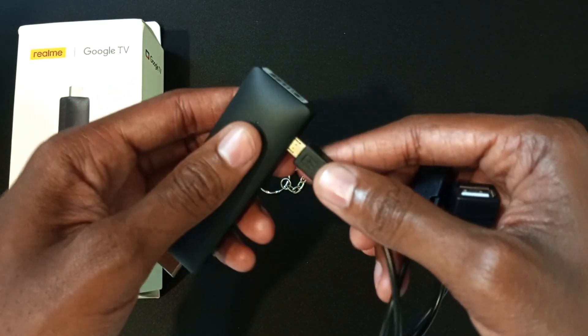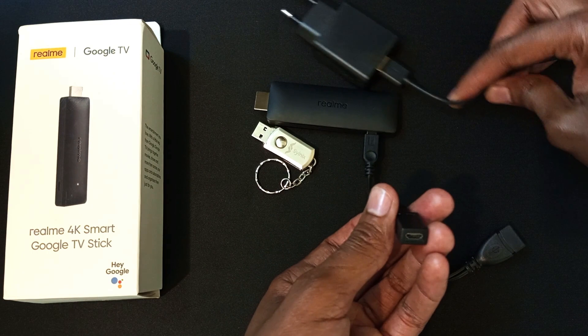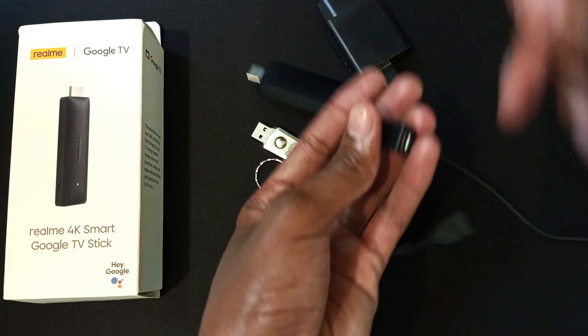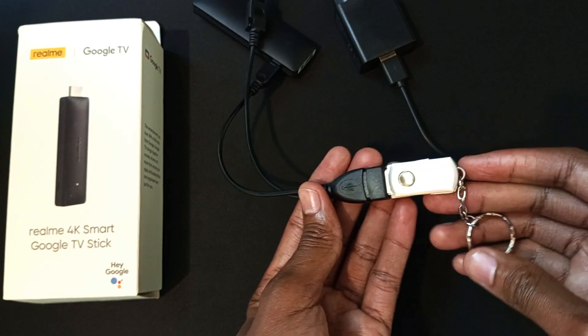With one of these cables, you connect it to the streaming stick directly, and on the other end you connect your power. This cable is from the power supply, and I connect it to this end, and then I connect my USB drive to the other end like that.